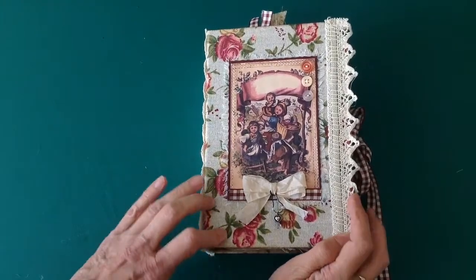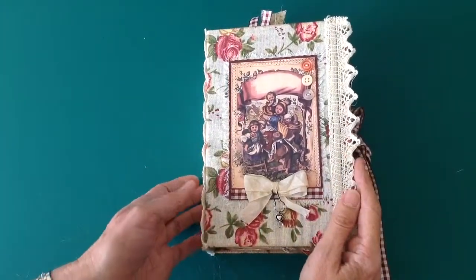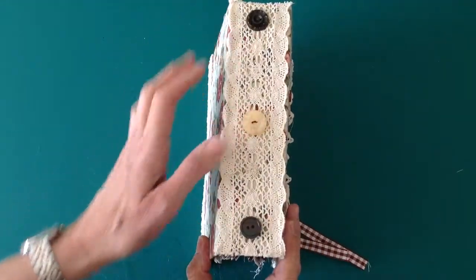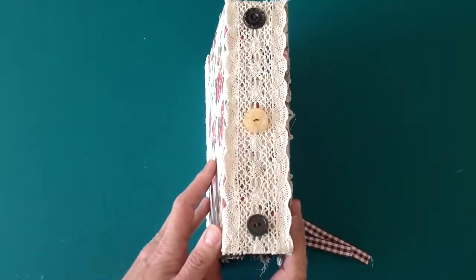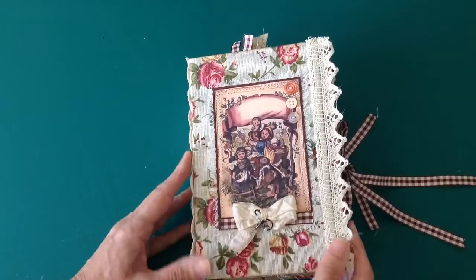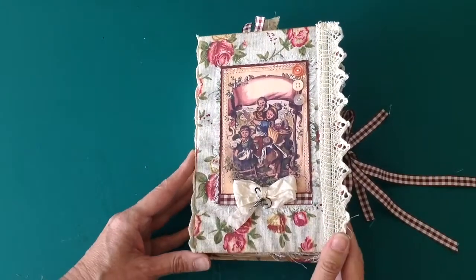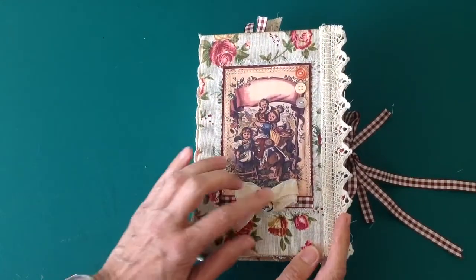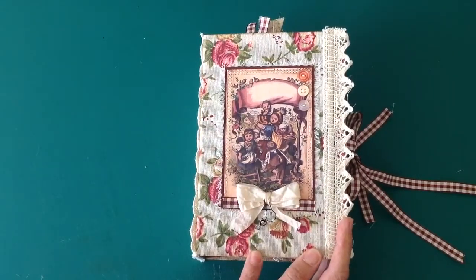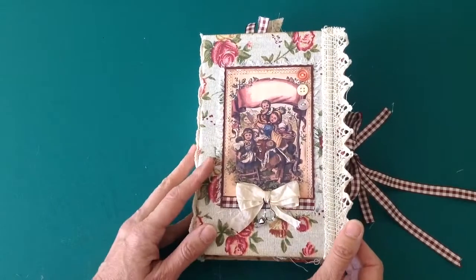The journal measures eight inches by five and a half — fabric hardcover with buttons, vintage buttons on the spine, and crochet trim. On the back there's rose fabric and some more of the crochet trim. On the front there's a picture from the kit and a little seam binding bow with some beads on a bull pin, plus some more vintage buttons.